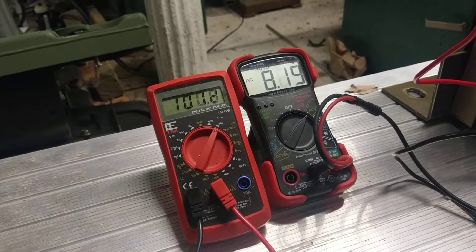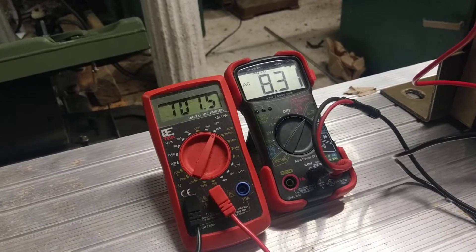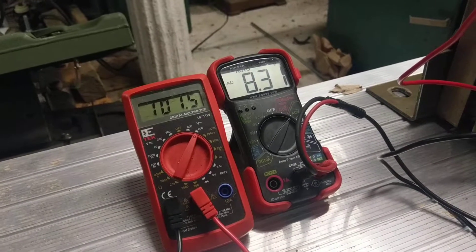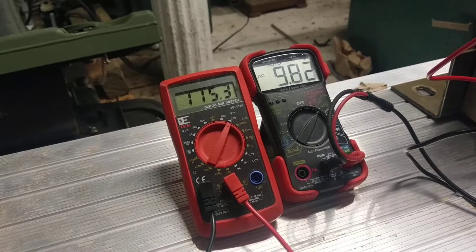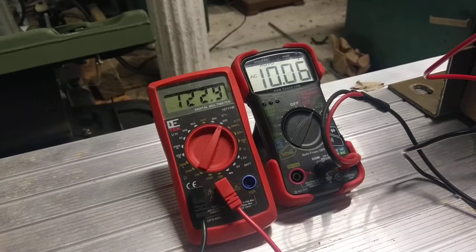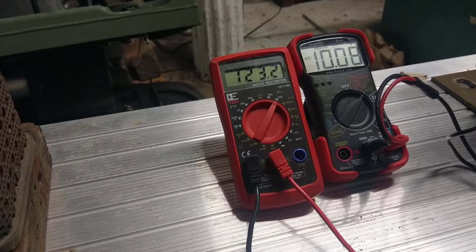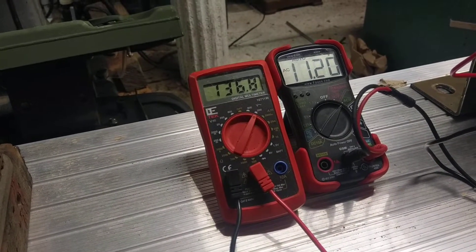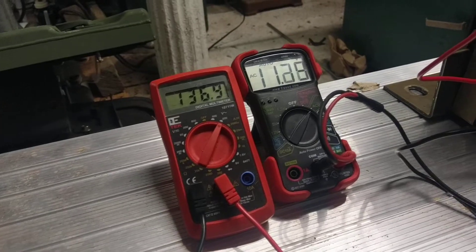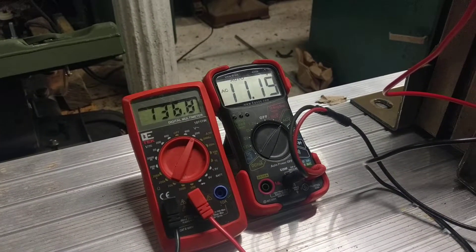Go ahead and crank her on up. A little bit over 100 volts — 8,300 volts. Go ahead and crank it up to 120: 10,000 volts. I can actually go a little bit over since this Variac will drive over. 137 volts equals 11,190 volts.